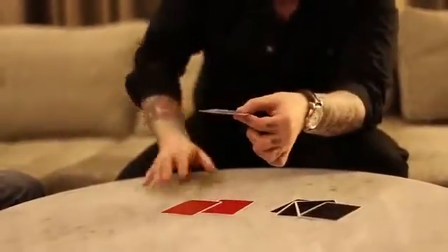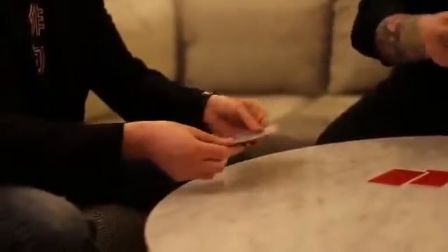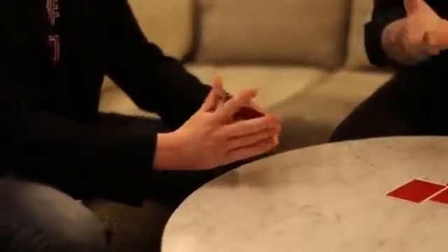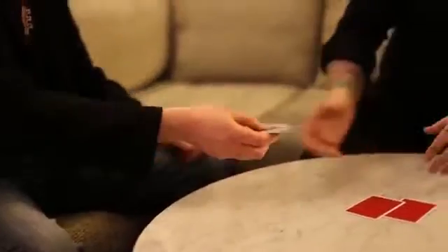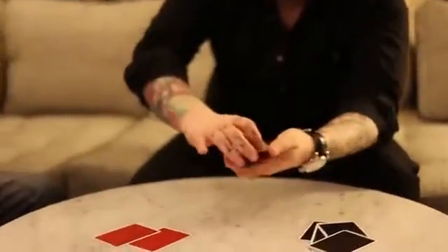Do you want to shuffle these cards some more? I thought you might — they normally do at this point. And equally, if you were here right now, I'd ask you to check my hands. Make sure there's no chemicals, no mirrors, or anything hidden in my fingers. There really aren't. It's just a test of this ability to see with the fingertips. So we'll continue with the reds and the blacks.